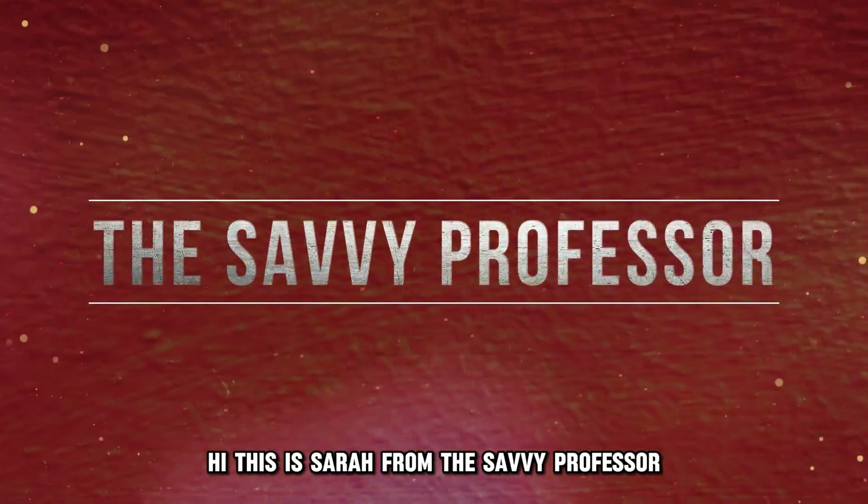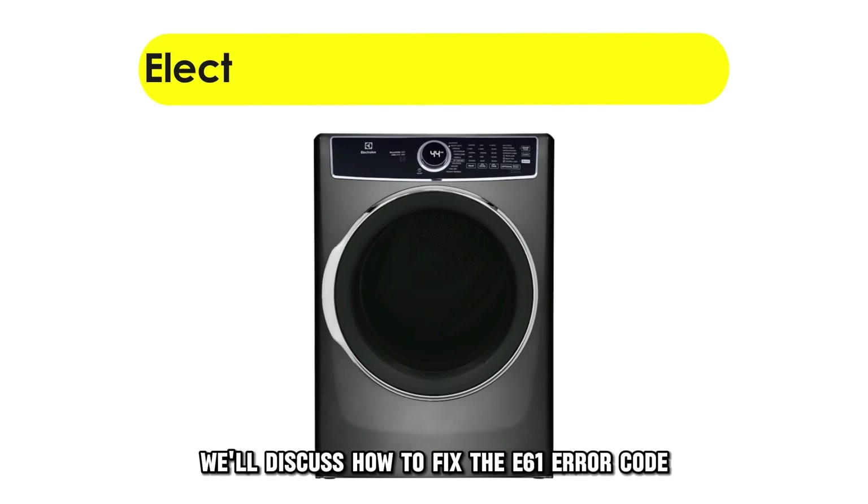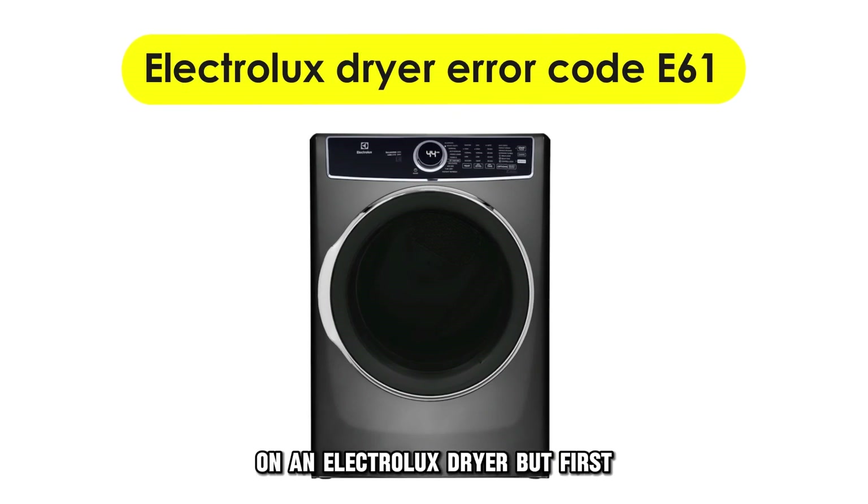Hi, this is Sarah from The Savvy Professor, and in today's video, we'll discuss how to fix the E61 error code on an Electrolux dryer.